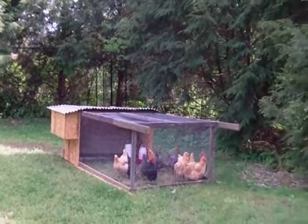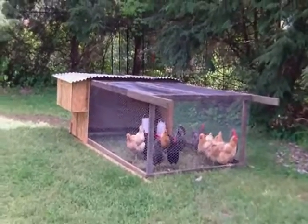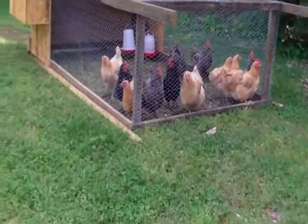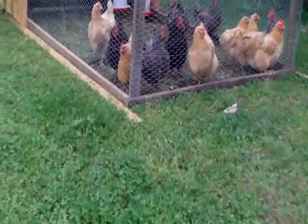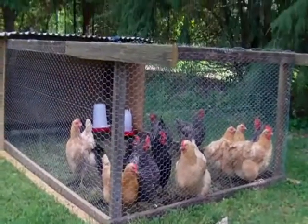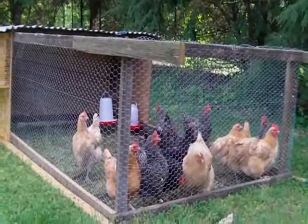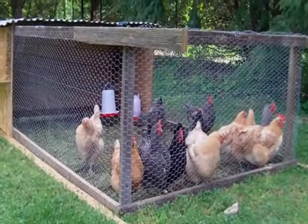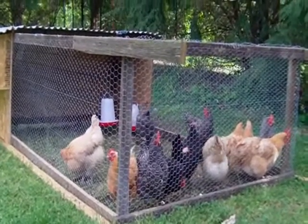Here's the update on our chicken tractor. Chickens seem to be flourishing — they're doing well, which I guess is the ultimate test of any kind of chicken coop. We've run into a couple of problems with the coop, and I'll show you what those are so maybe you'll learn from our mistakes.